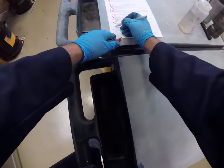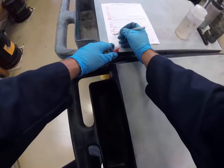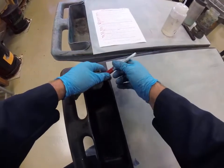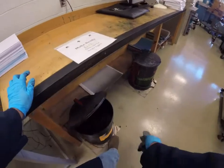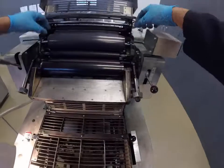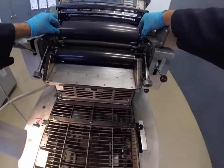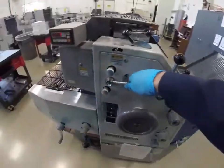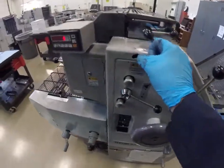Step 18 is done. Step 19 is done. Put all the rollers in the night latch position. This would be night latch position, this would be night latch position, and this would be night latch position.